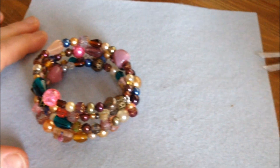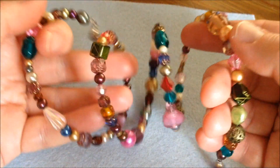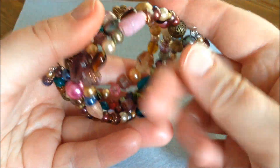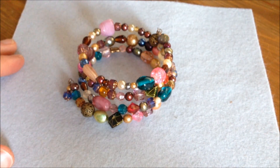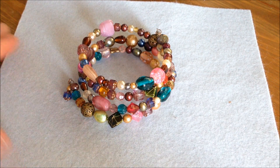My bracelet is now done. These are wonderful bracelets because they are easy to put on, easy to make, quick to make, and they can be really pretty if you choose the right beads. If you have any questions about making these memory wire bracelets and necklaces, please leave me a comment and I'll reply. I hope you enjoyed this tutorial — thank you so much for watching and have a wonderful day!